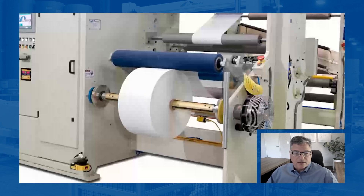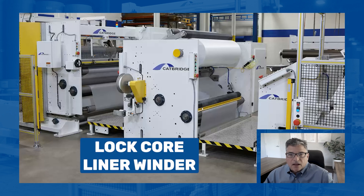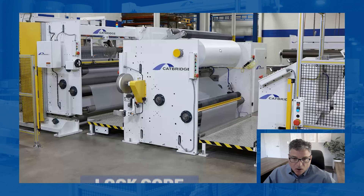It's lightweight, it's easy to maintain, and it's doing a great job. Here we're looking at a lock core rewind. We're actually stripping a liner off of this product — it's cast onto the liner, then stripped.